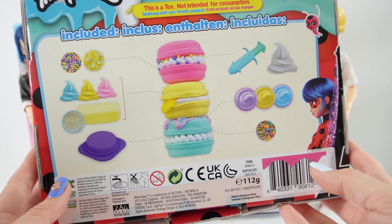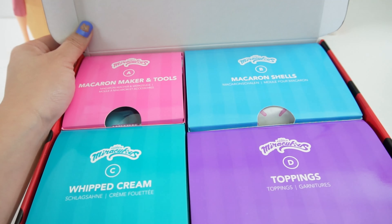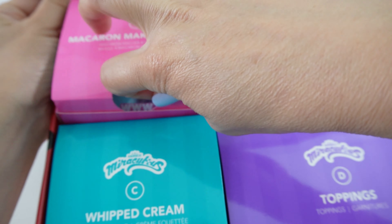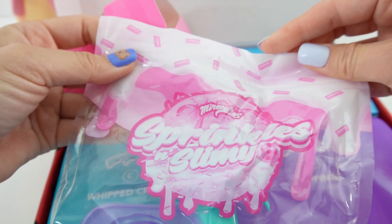Here is the back of the box — it shows you everything that comes in this kit. Here are the instructions and we get four boxes. I think we're going to start with box A. Inside are all the different tools and they come in a Ziploc bag.